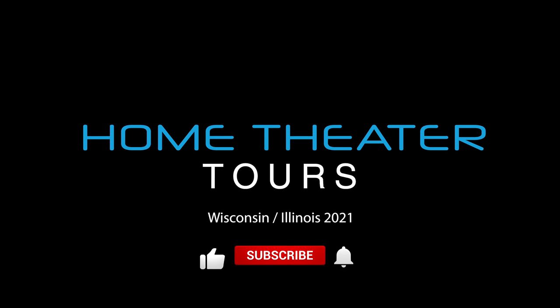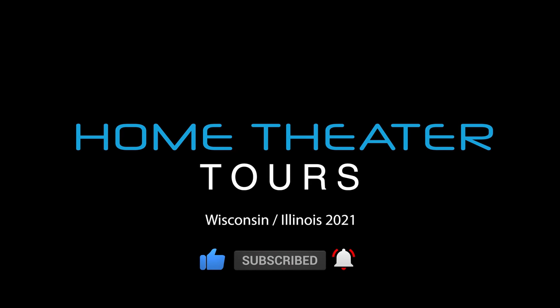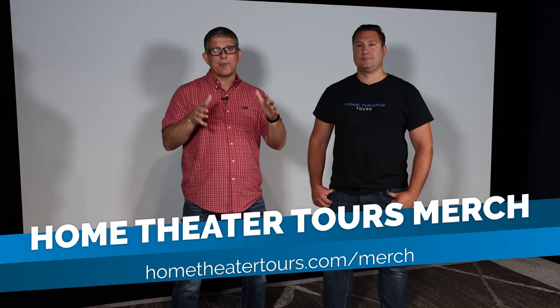Hey, what's going on guys, this is Youth Man. As you can see, I'm not in my home theater - today I'm in my friend Jerry's home theater here in Wisconsin and Illinois. We're doing the home theater crawl series, so make sure you subscribe to the channel. Today we're going to be looking at an incredible home theater, covering everything from the screen to the speakers to the projector.